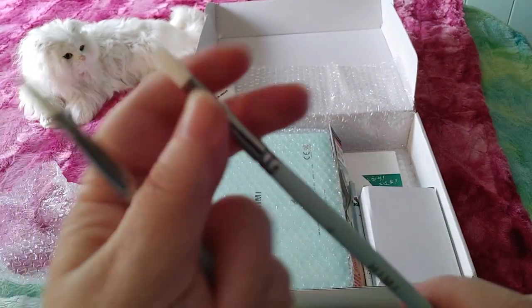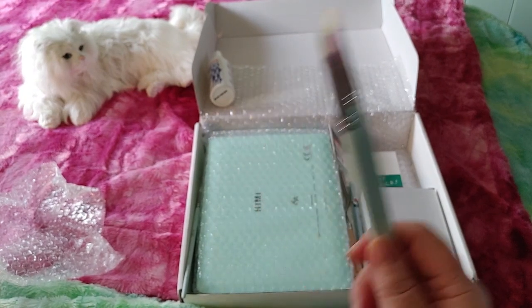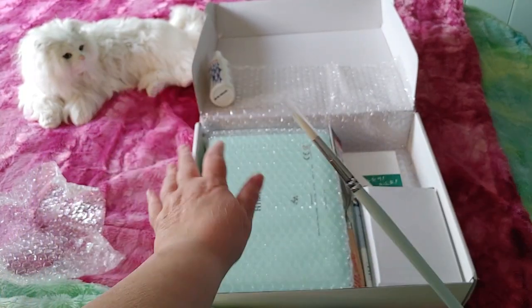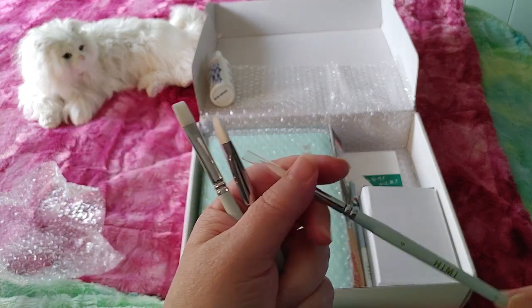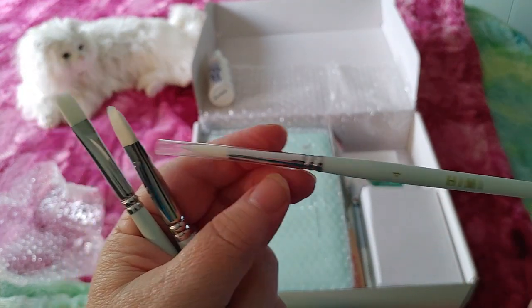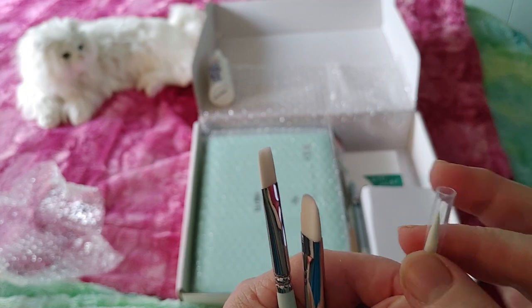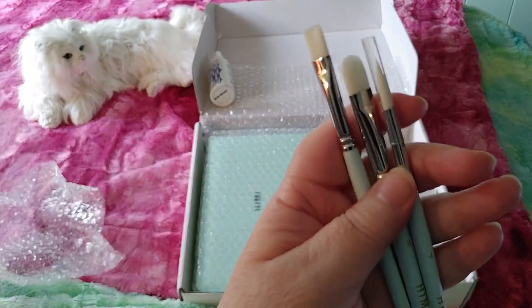I turned off my overhead light because it was making things look too glary with the light streaming through my window, so I turned on my lamp instead. And this is a round brush — they look pointy on the end but they're named by their shape. So those are the three brushes and I really like them.